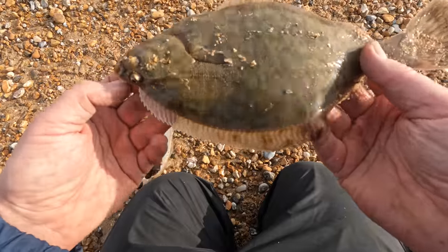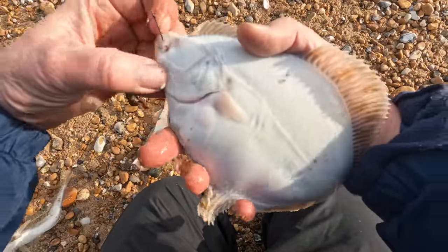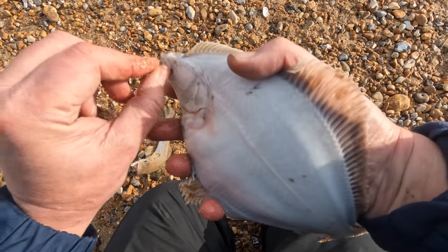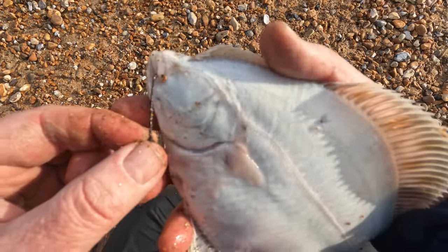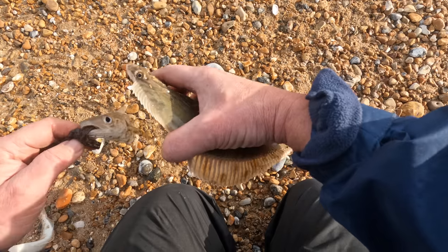You can use hook disgorgers to get this out but this one is actually hooked. It's always worth having a look at where it's hooked if you can. This one just needs a little gentle turn there, then push them out. And our whiting as well.